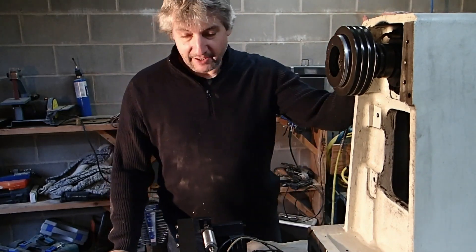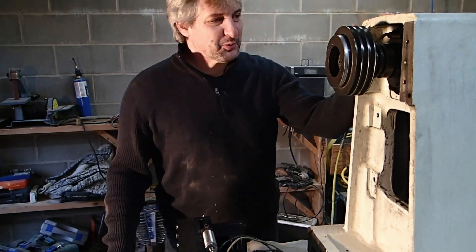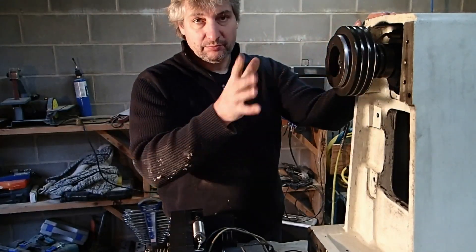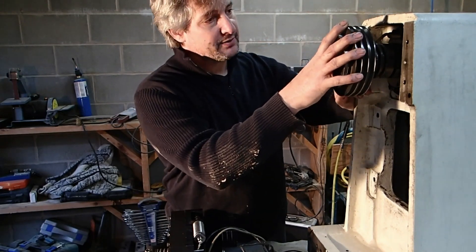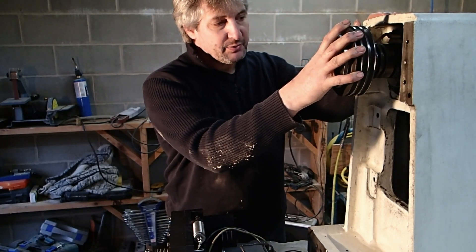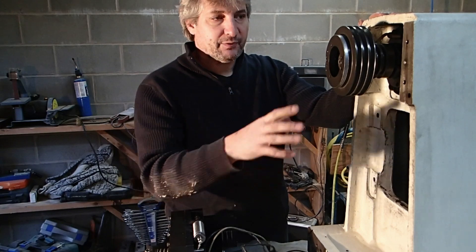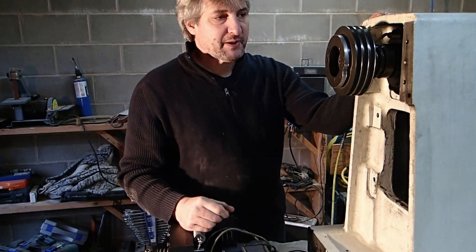Hi guys. I know I said I was going to paint on the next video, and of course I found an excuse to postpone it. I've decided to remove the spindle for a few reasons. One of them is that for the paint job it's going to be pretty awkward if it's there. But also there was a spindle oil leak of some sort, or I don't know what it was, but it was getting very greasy very fast in there, and I'd like to check the seals and just do an inspection while I'm here.